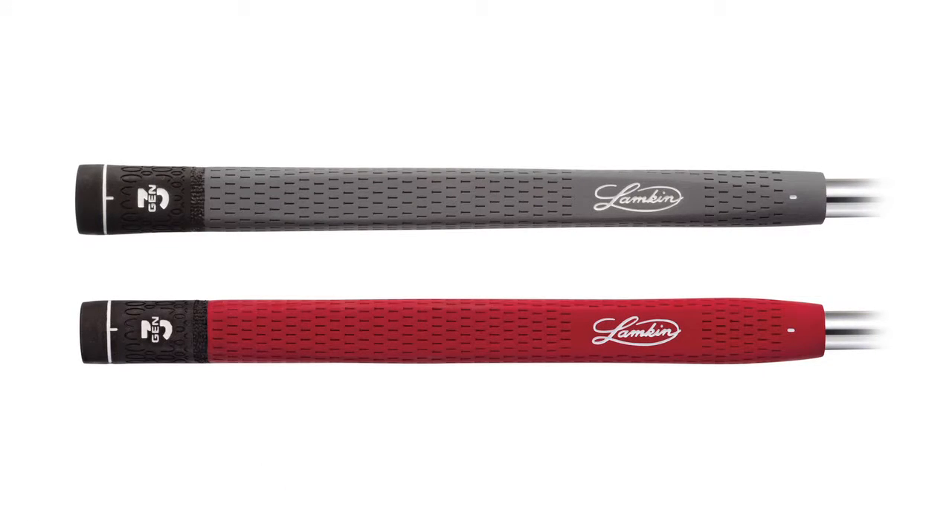The EBLs are also available in several sizes and two shape profiles. The pistol shape is a narrowed width putter grip. The paddle is a wider profile grip. Whichever style you prefer, one of the EBL putter grips will help marry your hands together for consistent distance control.